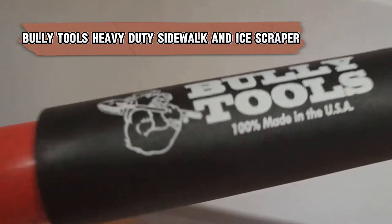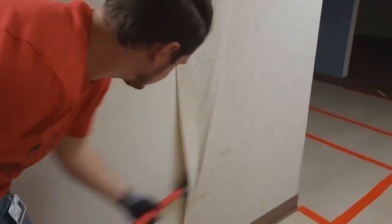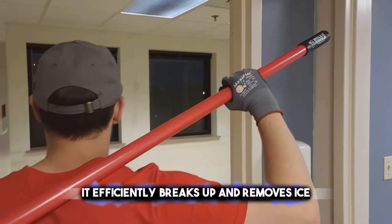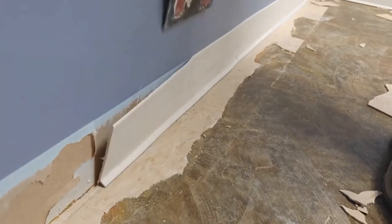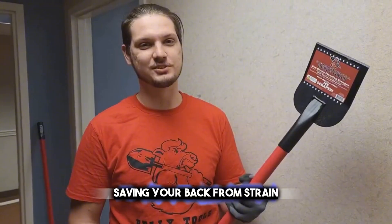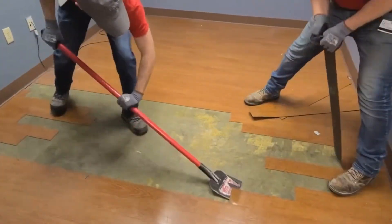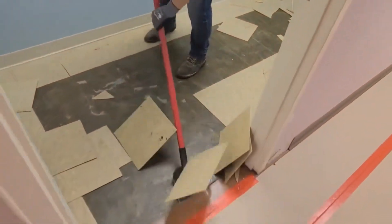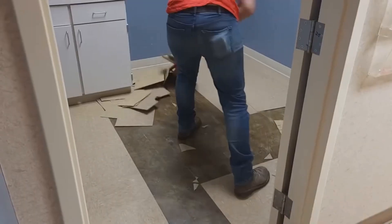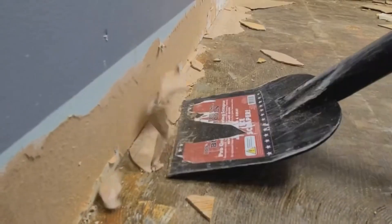For those tough winter days, rely on the Bully Tools Heavy Duty Sidewalk and Ice Scraper, a must-have for keeping walkways clear. With a sharp, wide blade, it efficiently breaks up and removes ice, as well as clears leaves, dirt, and snow from sidewalks and other surfaces. The long handle helps you work without bending too much, saving your back from strain. This scraper is especially handy for those living in icy regions, ensuring walkways are safe and clean. It's built to withstand tough work in cold conditions, 100% made in the USA, with an extra-thick 11-gauge steel blade and all-steel construction, promising durability and a long life.